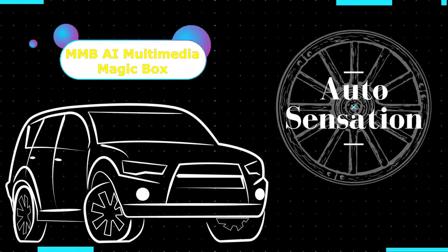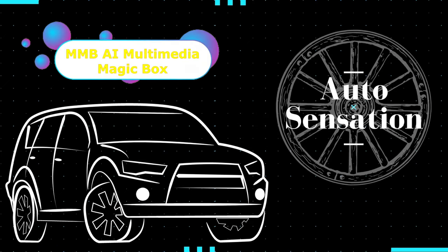In this video, we are going to install a multimedia video box with streaming capabilities provided by MMB4Review. Hey guys, welcome back. My name is Greg and in this channel, I create product reviews, mods, and install guides of cool car accessories and gadgets.